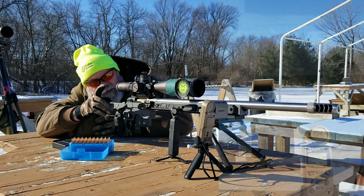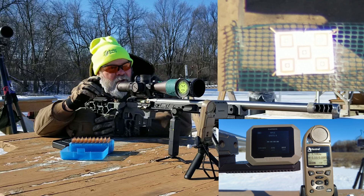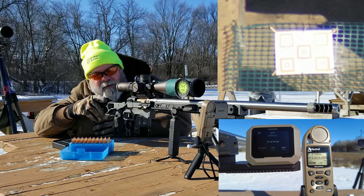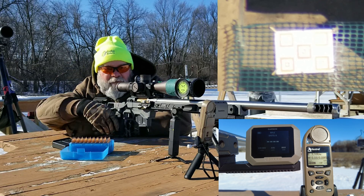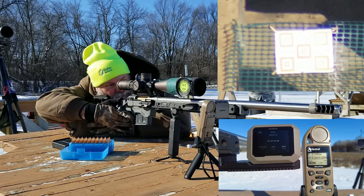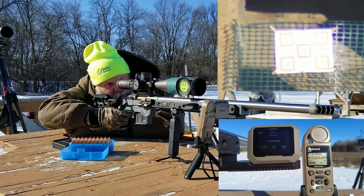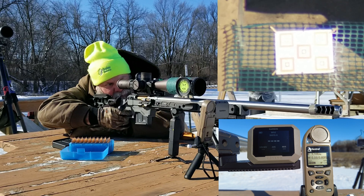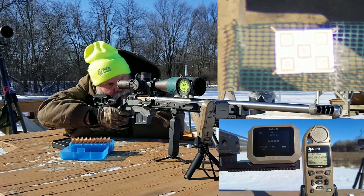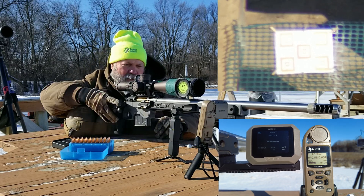I'm trying to film and capture the Kestrel and the chronograph at the same time — not sure how well it's going to work. I hope the muzzle brake doesn't knock anything over. I'll shoot the top target, left-hand side first — first shot of the day. Actually, wait — I don't have my hearing protection in yet.